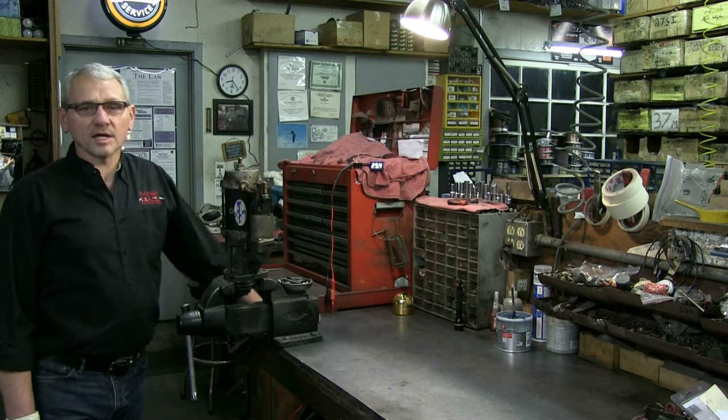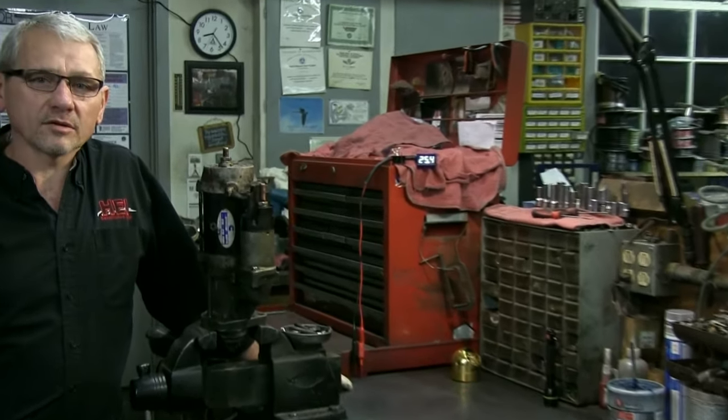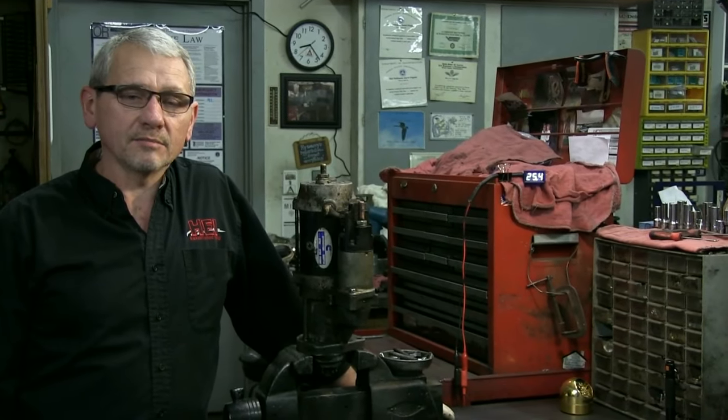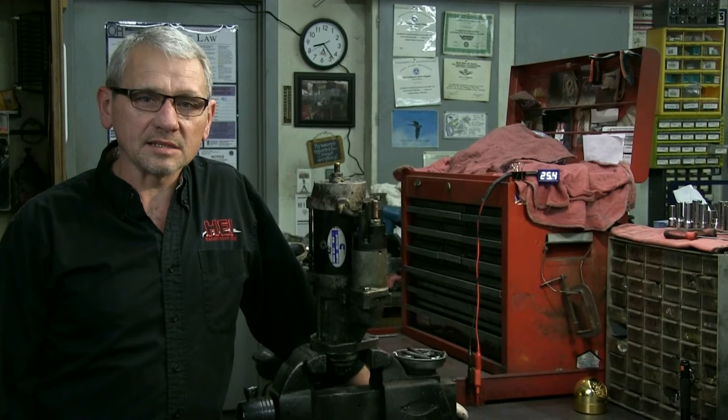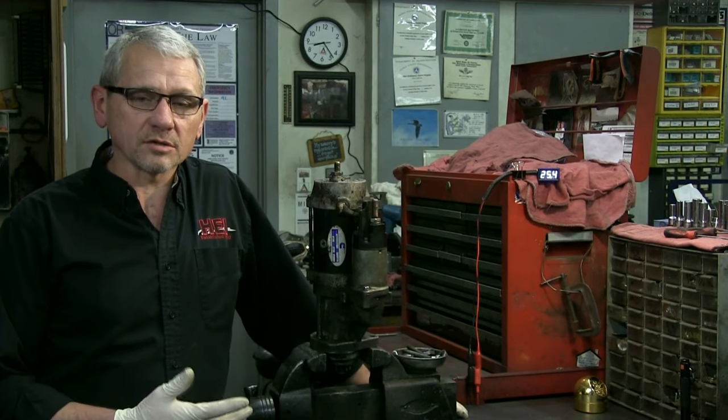Hello again, this is Larry at Hagenmeister's Enterprises Incorporated. We're a full line starter and alternator supply company. We rebuild, we have new units, magnetos, all your electrical needs. Today we're going to talk about starter solenoids and starters.